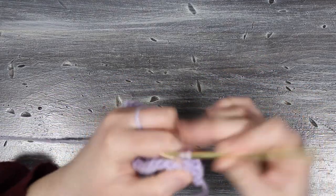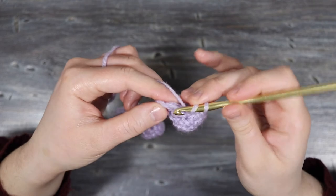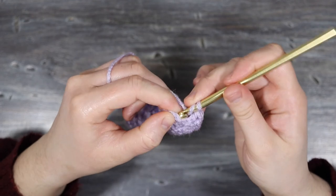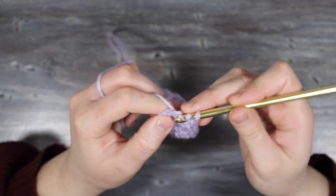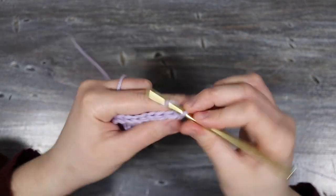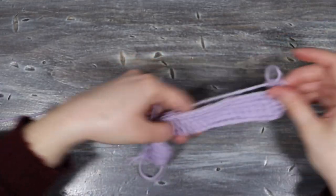I'm going to continue placing double crochets into each stitch until I get to the end of the row. At the end I'll place my double crochet into that last stitch and then my final double crochet into the top of the turning chain from the previous row. I'm just going to carry on like this making straight rows of double crochets.